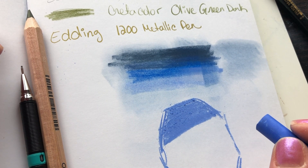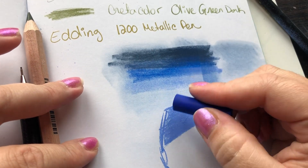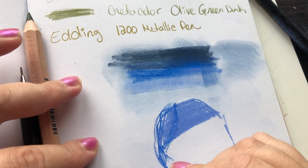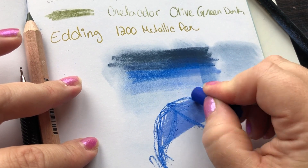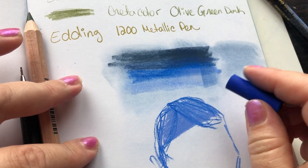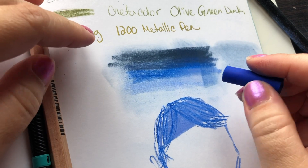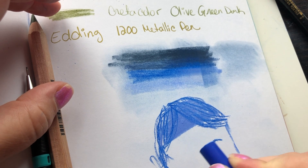I did a little sketch — just a little face — to see what I could actually do with the pastel, since I was never taught how to use them in school. I was more of a painter in school — mostly oil painting. We didn't even do acrylic, now that I think about it. Times are changing.